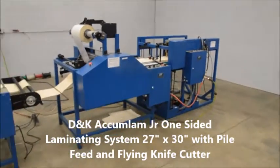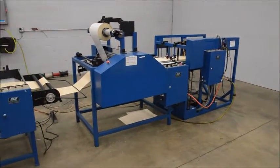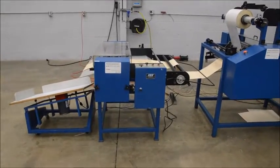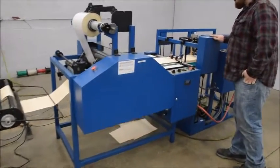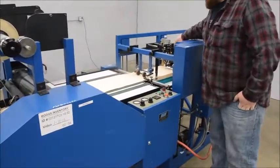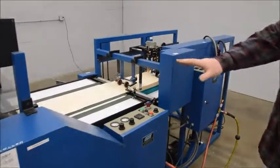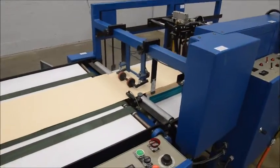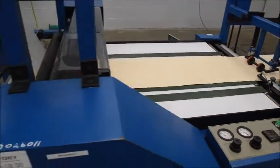Here we have a D&K AccuLand Junior 27 inch laminating system. This system comes with a pile feeder, uses suction to feed it in, comes into your laminator. This is a one-sided laminator. This runs on 230 power with a neutral and a ground.